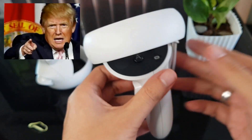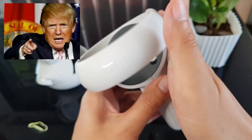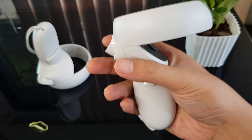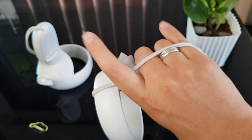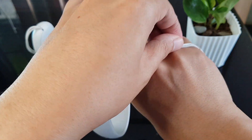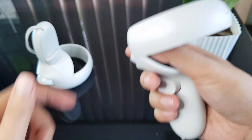Small hands can fit 4 fingers, but medium to large hands can only fit 3 fingers with the index finger out of it. It works, but I can't help thinking how the controller can easily slip off during high-intensity gaming.